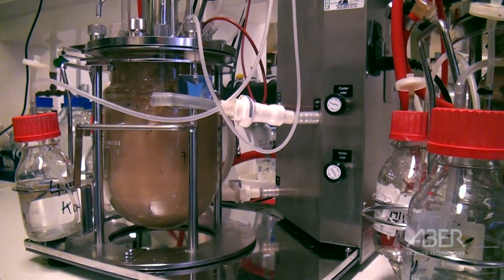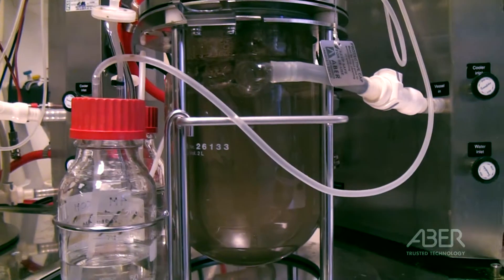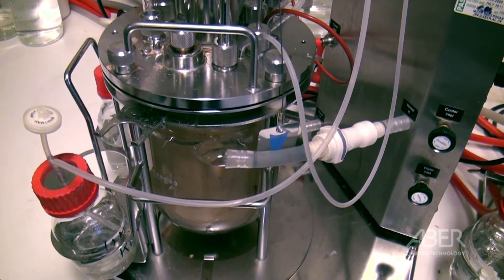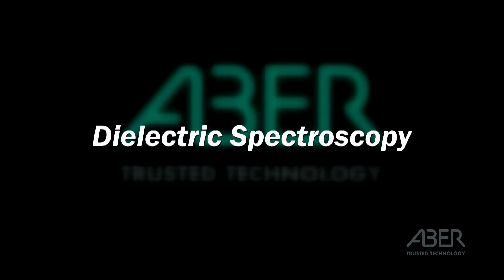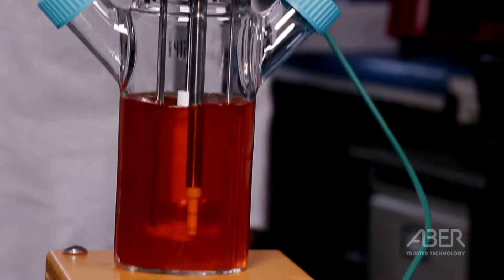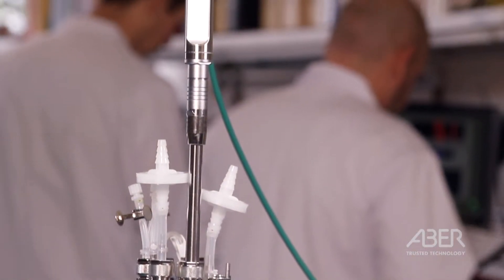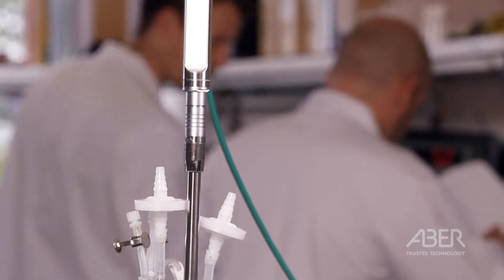In any biological process, the most vital value sought is concentration of living biomass. However, very few technologies are able to perform this in real time. Dielectric spectroscopy, developed by Aber Instruments and optimized in our Futura range, is considered to be the leading technology in this area of biotechnology.